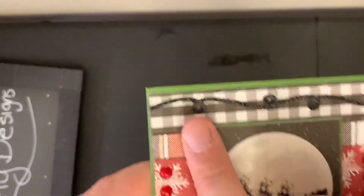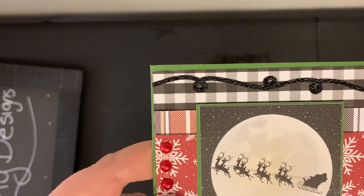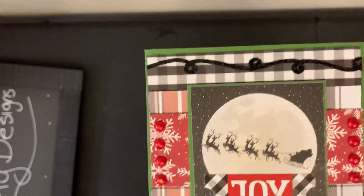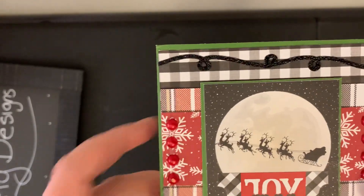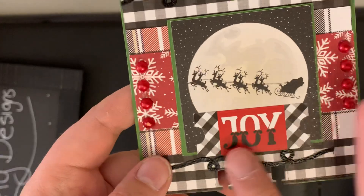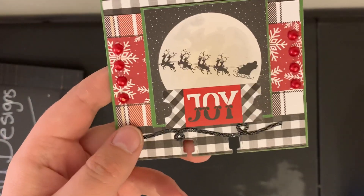So it looks like she has this beautiful glitter sticker on top of the paper — I can't remember what the paper pattern is, I know it's her favorite — but I think that is so cute. And then she has this beautiful snowflake paper right here. And look at these beautiful flat pack pearls, just so pretty. And then she has this Santa with his reindeer flying in the moon sky and then just cute little sticker accents, which worked out perfectly.